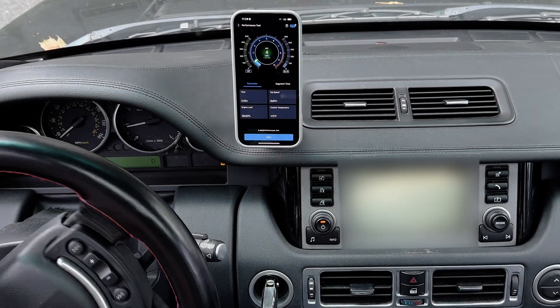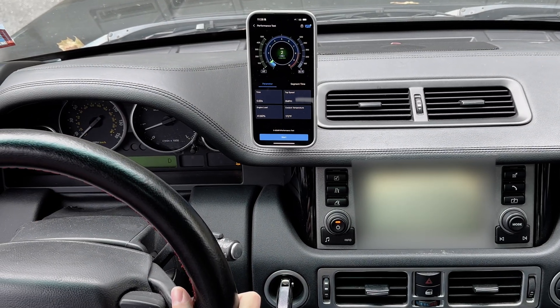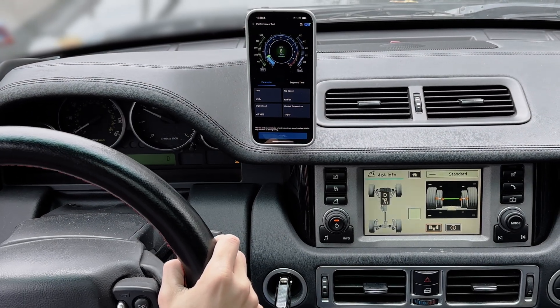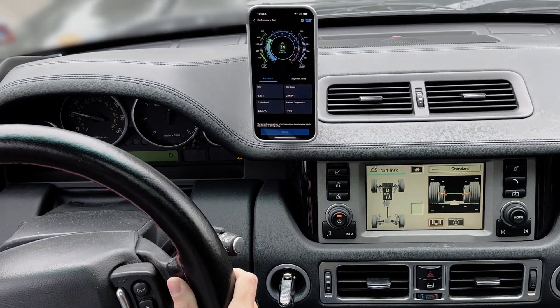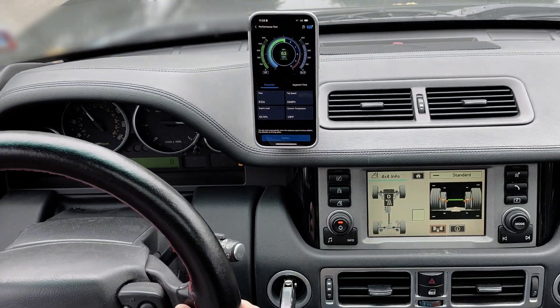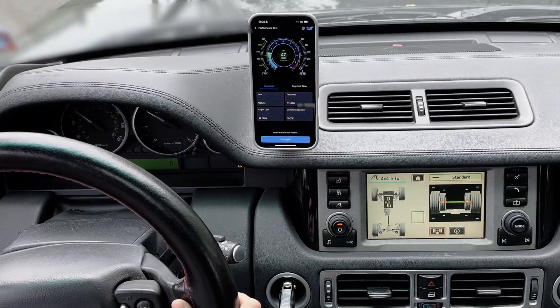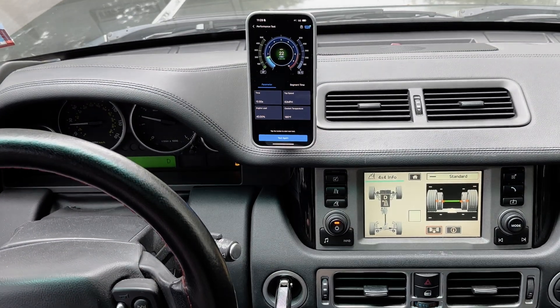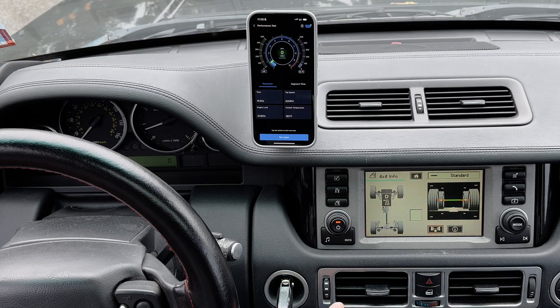Now of course, if you're going to do this, make sure you do it in a safe place — private property, or a road with an appropriate speed limit. With a slow acceleration, we got 10.5 seconds. I know this truck can do around 7 to 8 seconds, but I also don't want to put crazy amounts of strain on my driveline because it does have 180,000 miles.